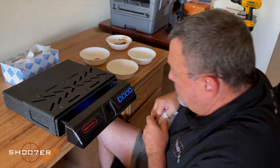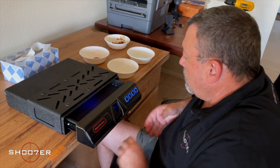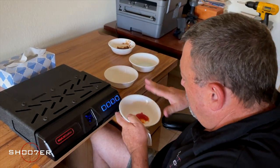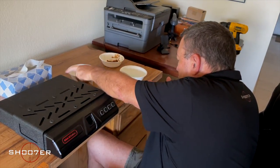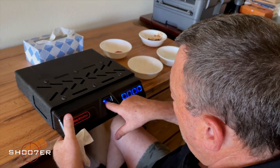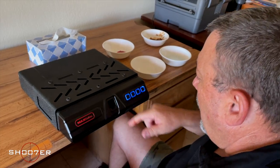Making sure this is clean so we get as good a read as possible. Last one — ketchup. Not liking the ketchup either.